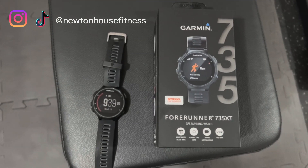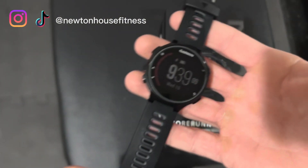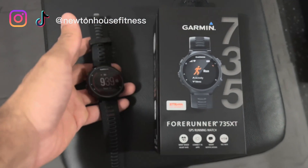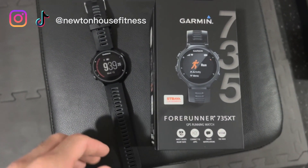Hey guys, and welcome back for my Garmin review. I'm going to be reviewing my new Garmin. I picked up the Garmin Forerunner 735 XT for my runs as my Fitbit broke.